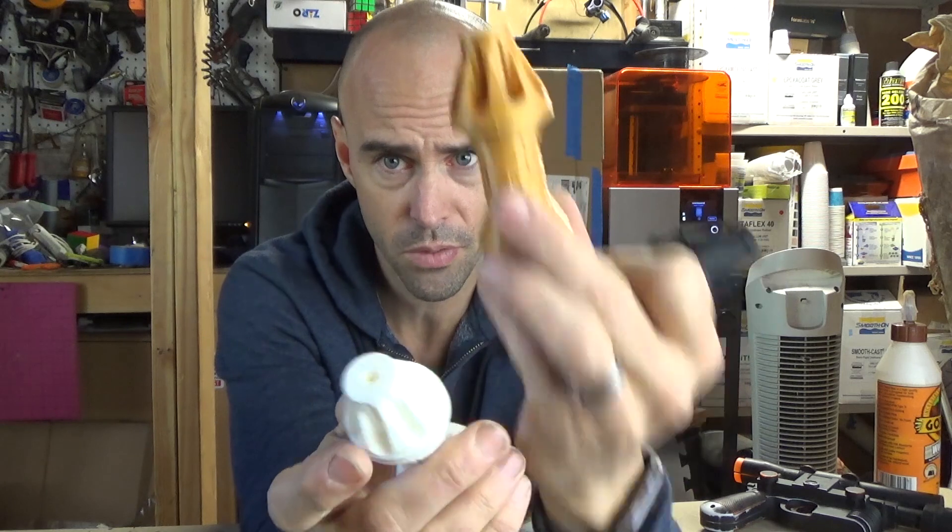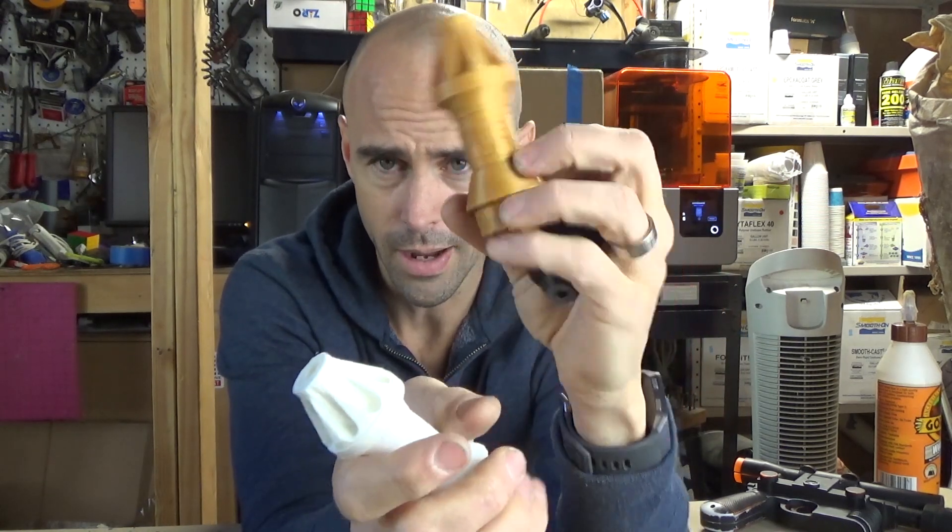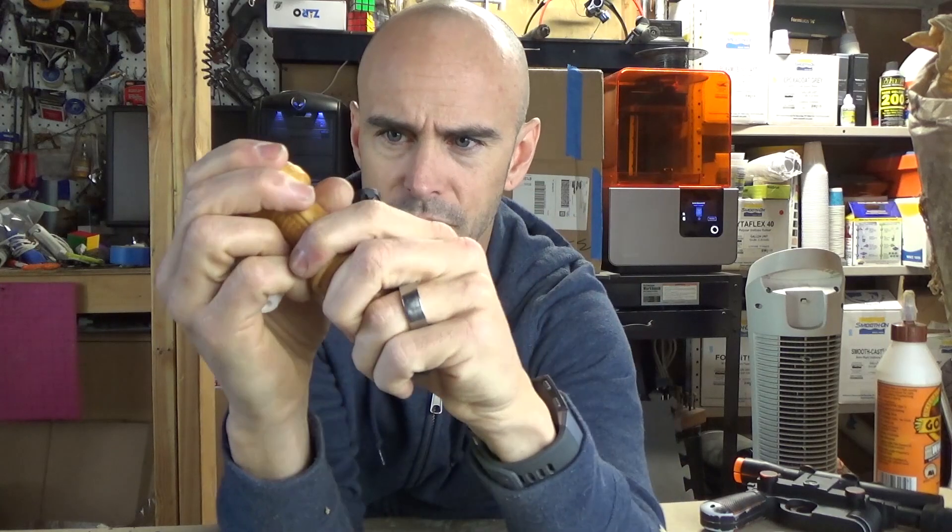If you guys haven't used PETG before, this material is super, super strong and awesome. I highly recommend it if you're making mechanical parts, things that hold stuff together. I think this material is great.